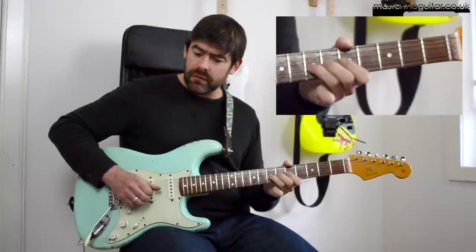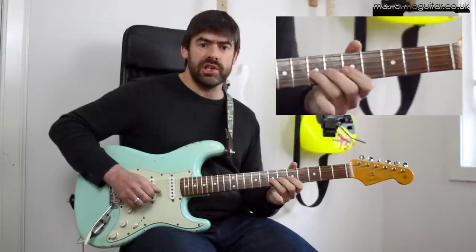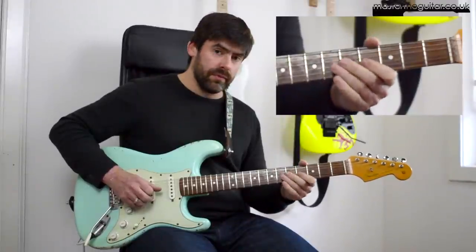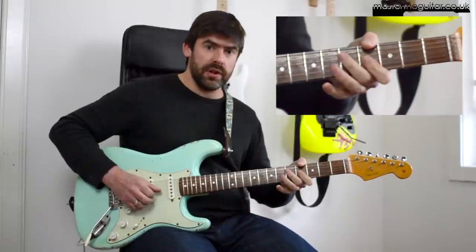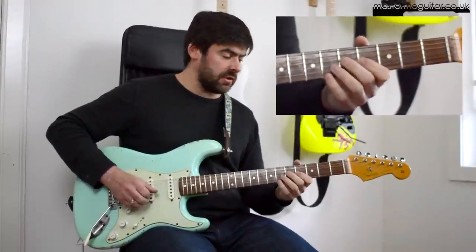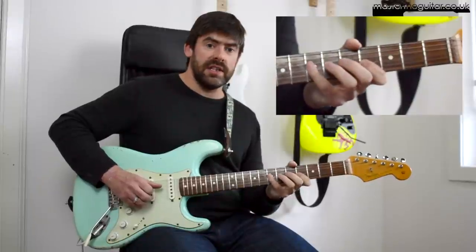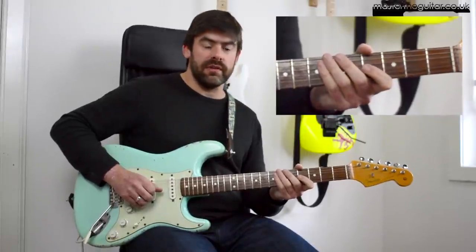The next little phrase - I bend up and down at the 7th fret of that G string, again using my 3rd finger. Bend up and down, play 7 and 5, 4. Then play 7 on the D string with the 4th finger, back up to 4 on that G string. Then you have a little Spanish flourish - playing 5 on the G with the 2nd finger, do a little hammer and pull off, 7 on the D, and back up to 4 on that G. One of those classic Spanish flourishes.